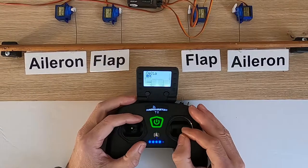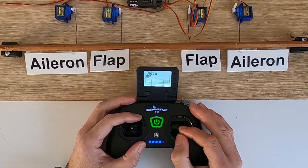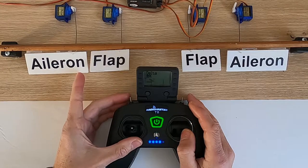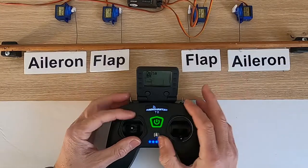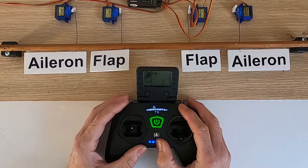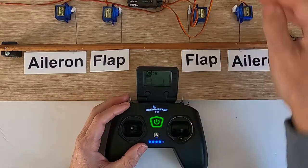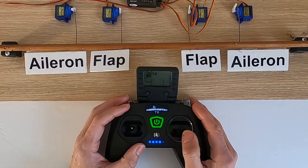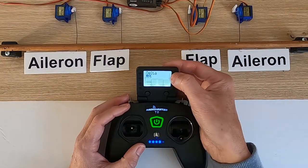Using our ailerons, you can see there's a problem — I'm banking right, so this aileron would go down and this aileron should come up. We've also got a problem on the elevator. First thing we're going to check is channel two, and get the aileron to work correctly.